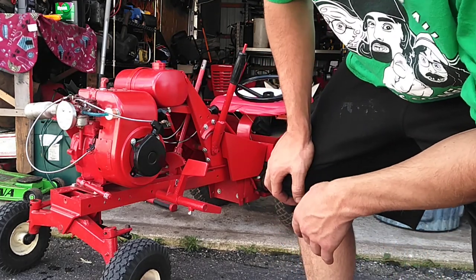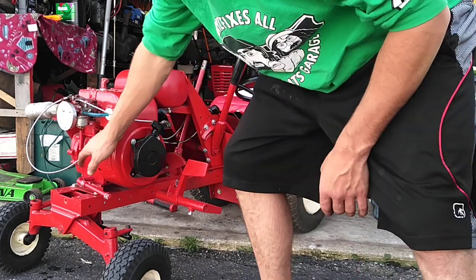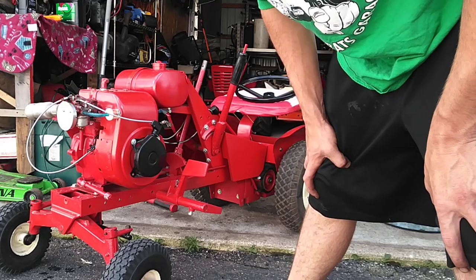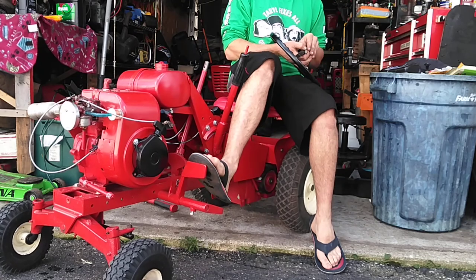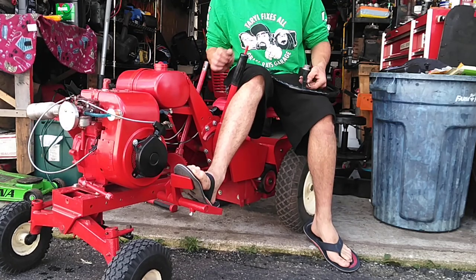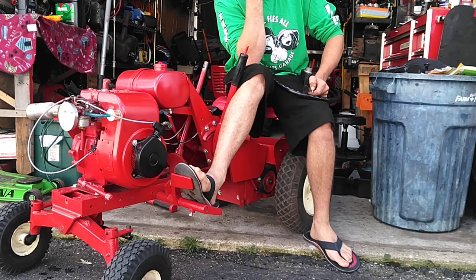If you listen to it, it's got that surging problem and I'm trying to get it out of it. I just cleaned the carburetor and everything and I can't get it out. Then it dies out, so it's definitely got a fuel problem — it's in the carburetor.